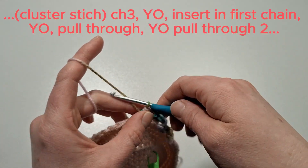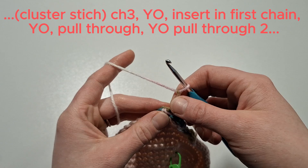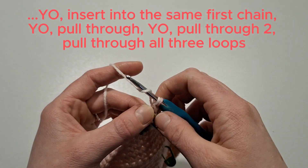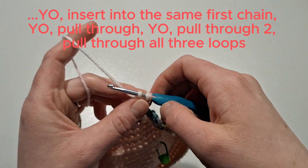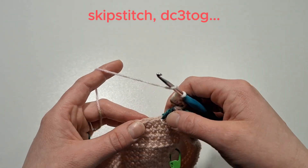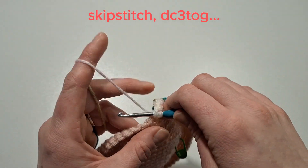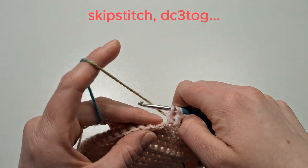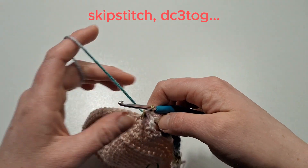Now again for the cluster stitch, chain three, yarn over and go back into that first chain. Pull through two and again yarn over into that same stitch, pull up, pull through two, and then pull through three. Continue this all the way around — skipping a stitch, doing a double crochet three together, then the cluster stitch on top. It's called a lucky stripe pattern. I love this stitch because it has a sort of cross look to it, which is quite fitting for Easter.